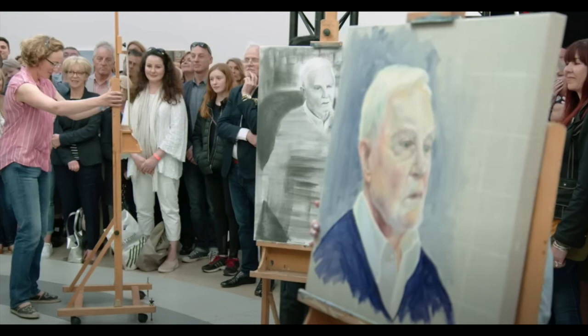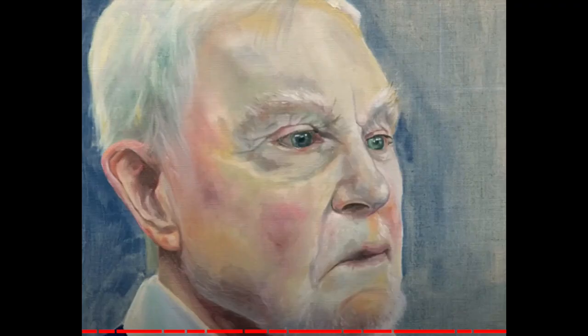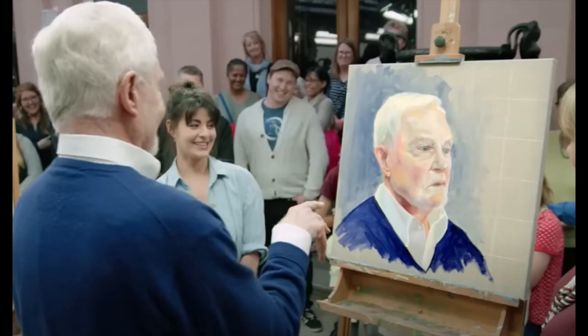Four hours later, the easels are turned around and we get our first view. This looks promising. He has a very, very pale face. Very carefully done with the pinkness of the skin and the blue behind. Love to see the subject looking at their own portrait. It looks even better when you pull back and I think it does have a resemblance to him. That's a really good job.